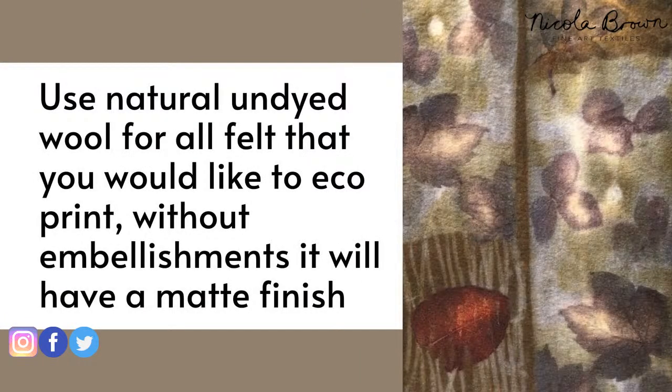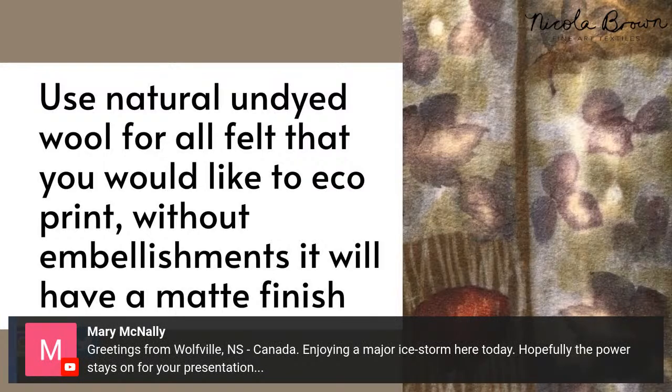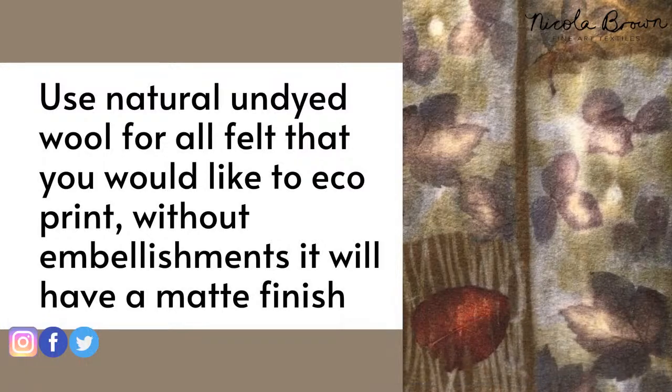If you are a wet felt maker and you don't use any embellishing fibres on your felt, the end result will look very matte. This piece here has a very matte surface, but there's plenty of life and liveliness in the surface detail. That's coming from the background colour in the pot and the areas where there is no vegetation.